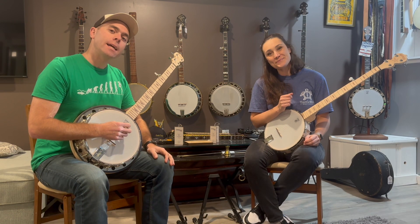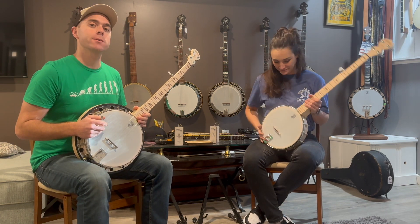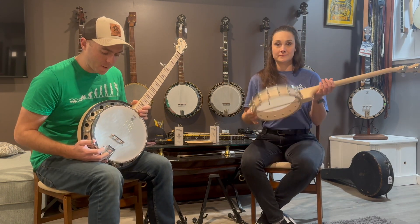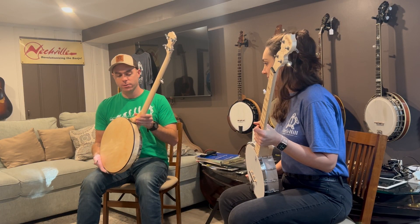Hey guys, this is Danny and Sarah from the Turtle Hill Banjo Company. We are trying out some Deering Good Time banjos today. These are made here in the United States, and I'm playing a Deering Good Time 2, which is a nice resonator banjo.